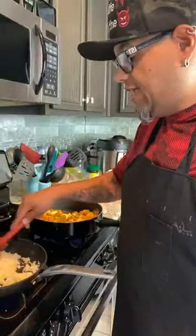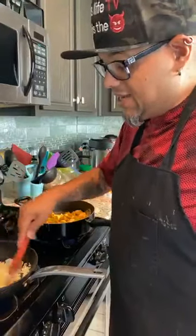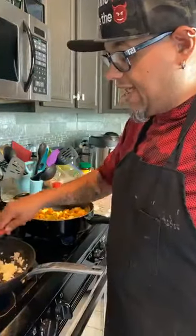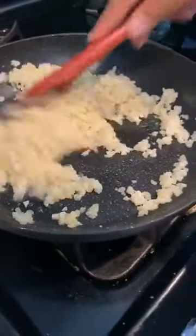Years back, I would never eat the way I'm eating now. We used to eat bad — go to buffets. I couldn't begin to tell y'all how I used to treat my body, and I was sick. I had diabetes, high blood pressure, depression, digestive problems. You name it, I had it. Today I don't have anything.